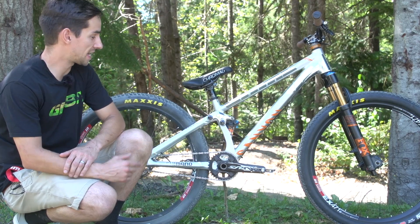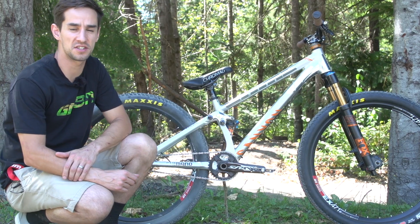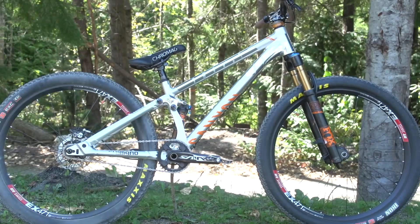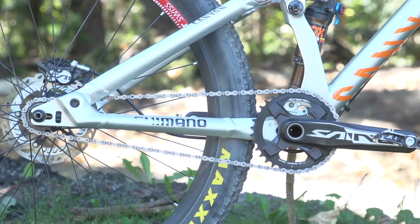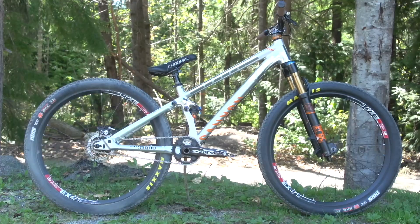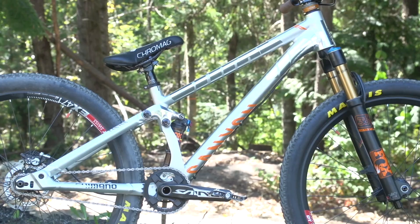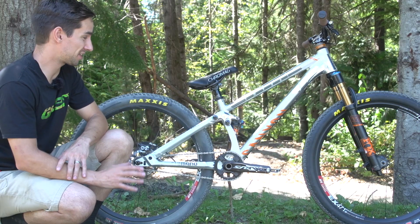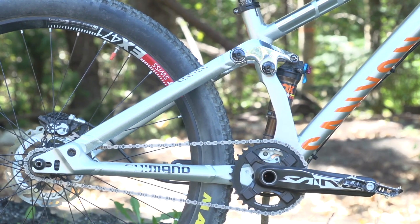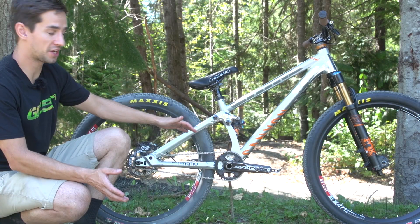In today's Pro Bike Check, we're going to take a look at Thomas Jenon's Canyon Stitched 720 Slopestyle bike. The Canyon frame is a Stitched 720, all alloy, and it's one of very few actual factory-made Slopestyle bikes. It's 100mm travel front and rear, but Thomas doesn't set his suspension up like most mountain bikers.